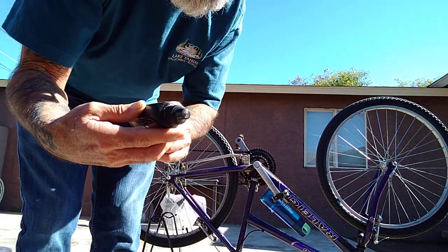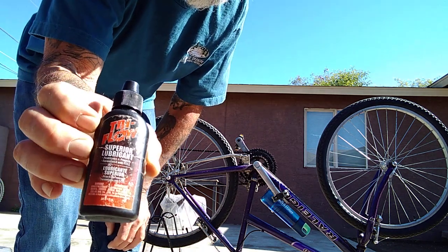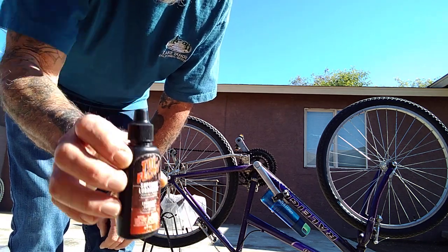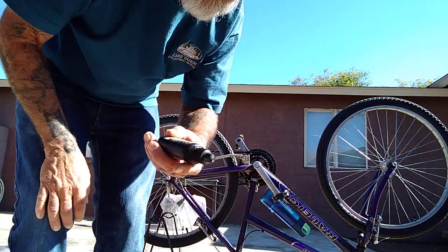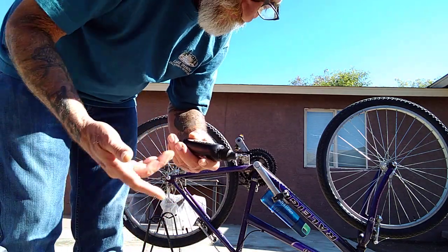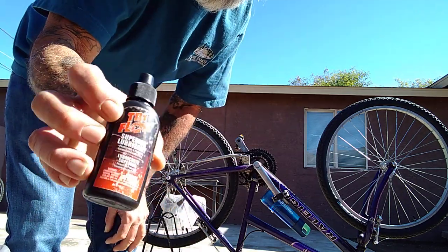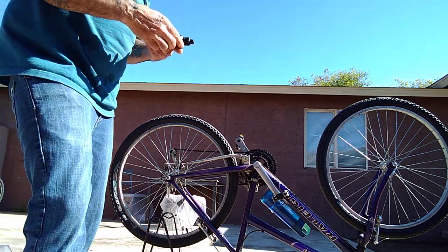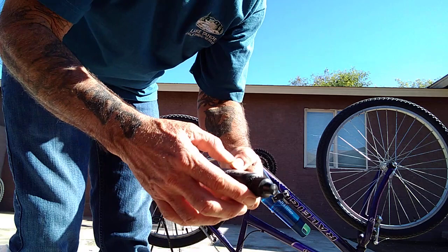It says warning: combustible vapor harmful, irritates eyes and skin, see back panel cautions. Don't let children drink this stuff, and keep it away from your dog because it'll kill him too. Anyway, it's liquid chain-lube. It's got a little bit of silicone and a couple of other little elements in it. All it has on the back is a bunch of French, English, and Spanish words.